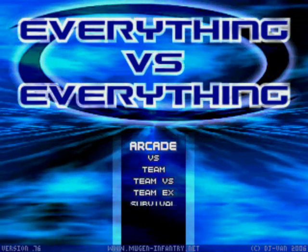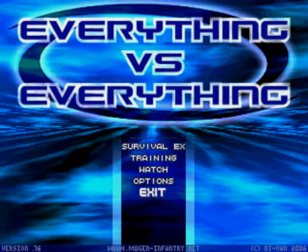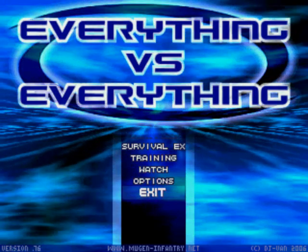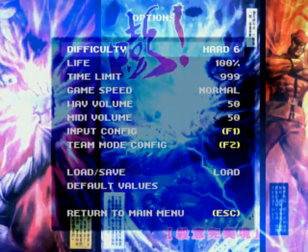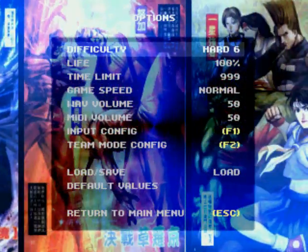Hello, this is Ewok, and this video is requested by SkatingIsFind18 for how to configure controls in Mugen. To get started, go to the options menu — you'll be brought to this screen. To continue, hit the F1 key to go to the input configuration.